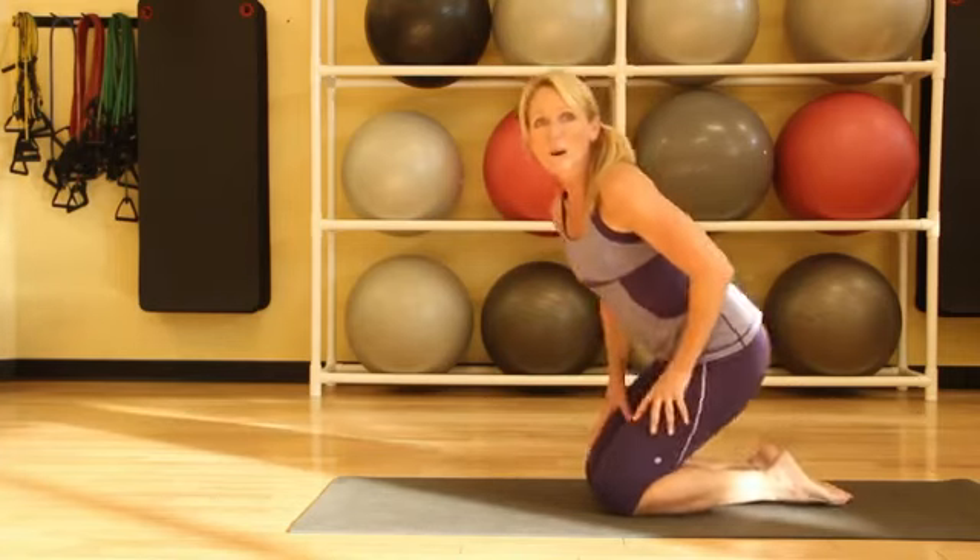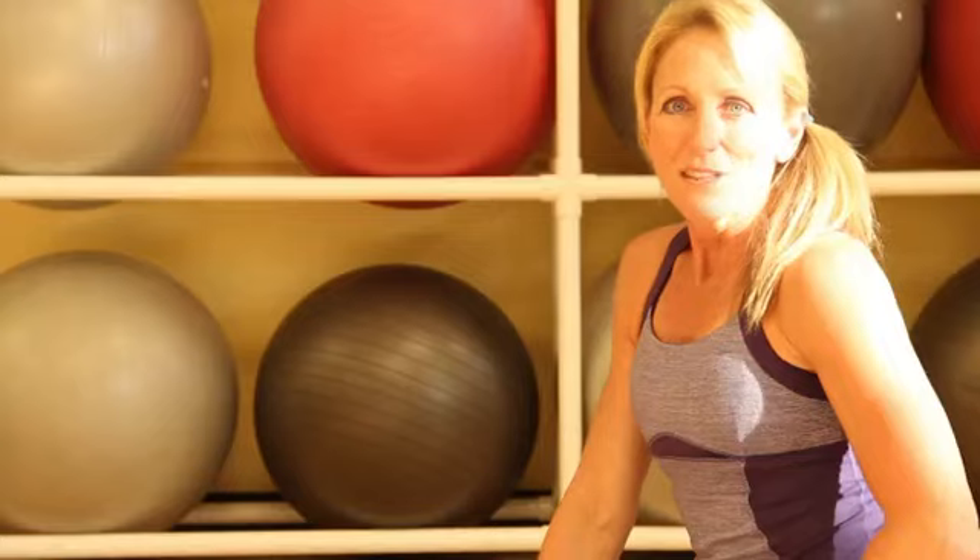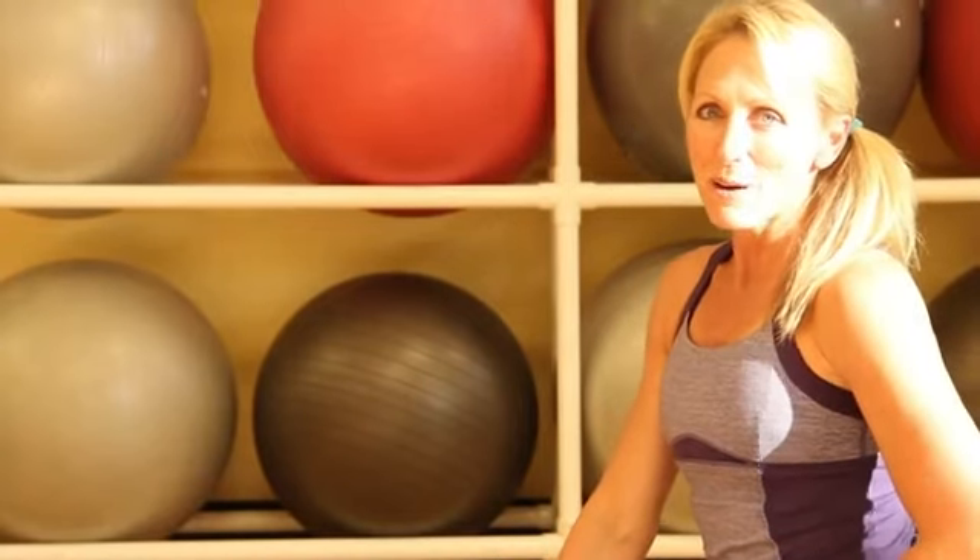So those are some of my favorite yoga poses that are really effective. Again, I'm Denise Druce. If you'd like more yoga or fitness tips, please check out my website.